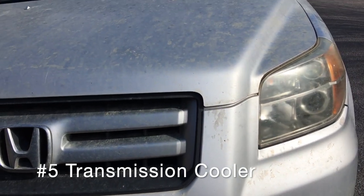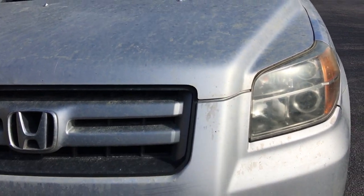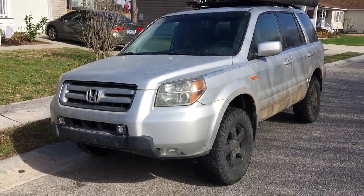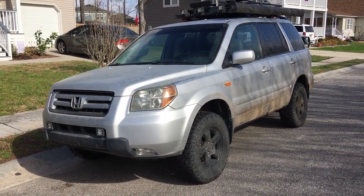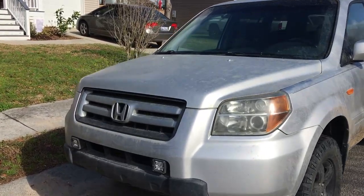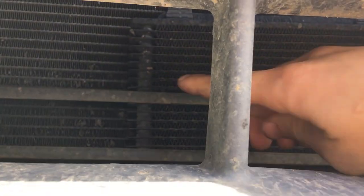While we're at the front, that brings me to the next point: these vehicles don't come stock with a transmission cooler. If you like doing off-roading or towing like I do, you're going to want to put an aftermarket transmission cooler in there. You can see mine installed right here. It's not too hard of a DIY, or you could just pay a shop to install it.